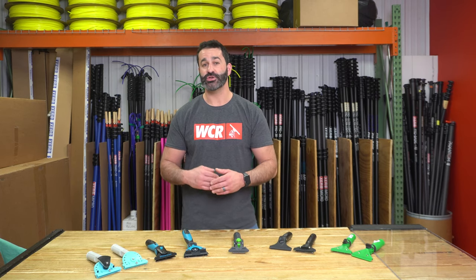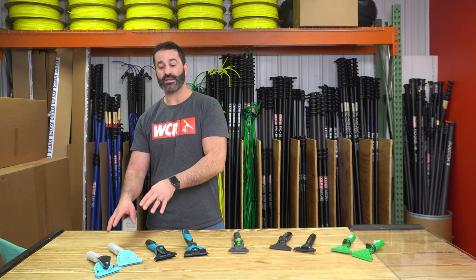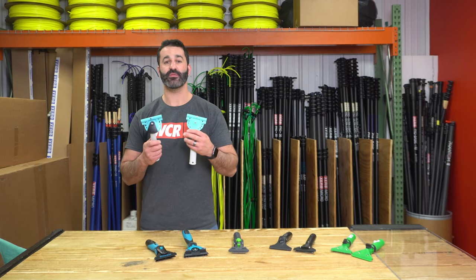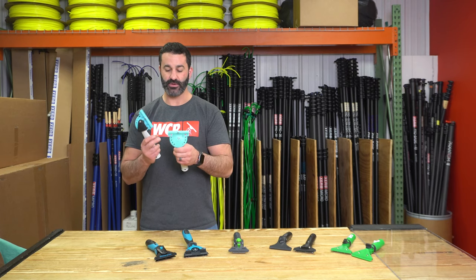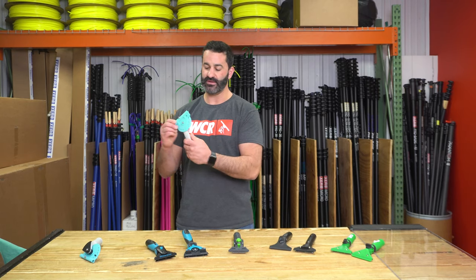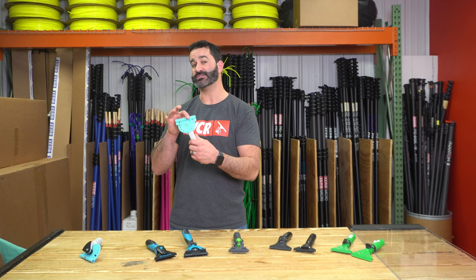I'm going to run through each of these, show you some quick features and let you know what kind of channel you're going to be able to hold with each of them. Starting over here with the Wagtail, we have two versions: the Wagtail Slimline and the Pivot Control. These are extremely similar handles. They will spin very freely, pivot easily with the turn of the wrist. The pivot point is nice and high against the channel.